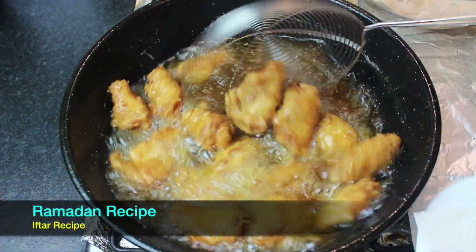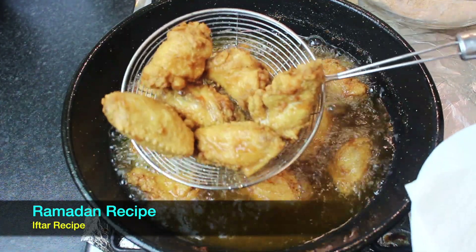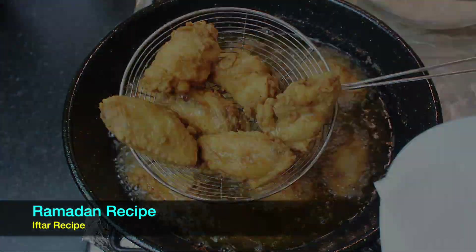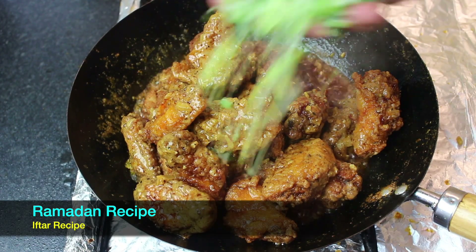Now we are completely ready. The coating is perfect. We have to put this sauce on our own — put it on top of the sauce.